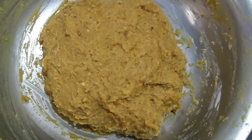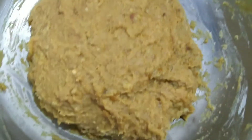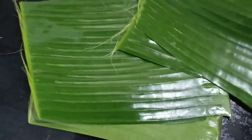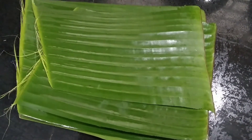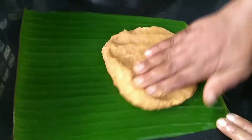If we use the chakka, we will use the chakka. Then add a little chakka, add a little bit to make a portion.